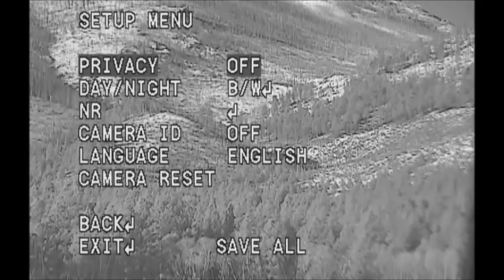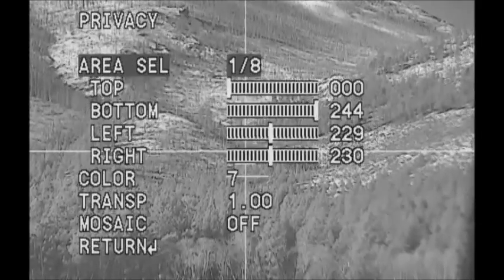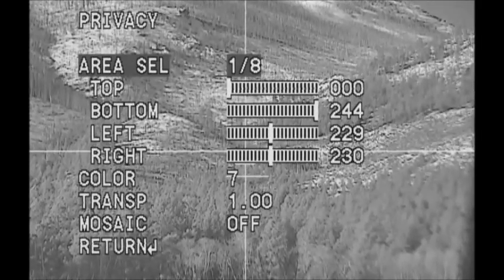It's off and the crosshairs disappeared. Turn it on and the crosshairs come back. So we're just going to push it in now to enter that display.